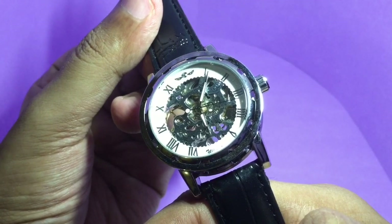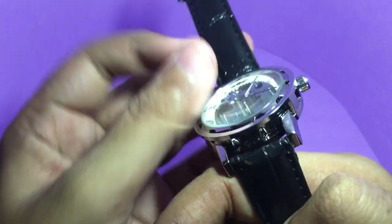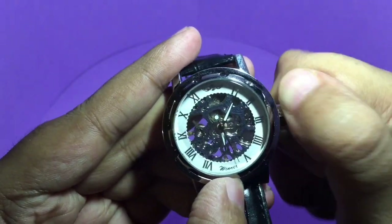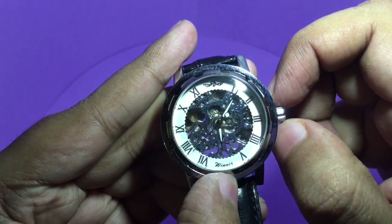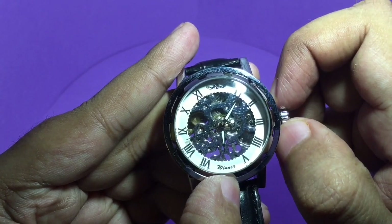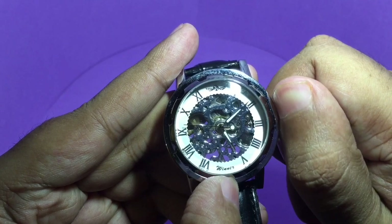This costs around 750 rupees, or around 12 dollars. To adjust, just pull the crown and you can set the time.